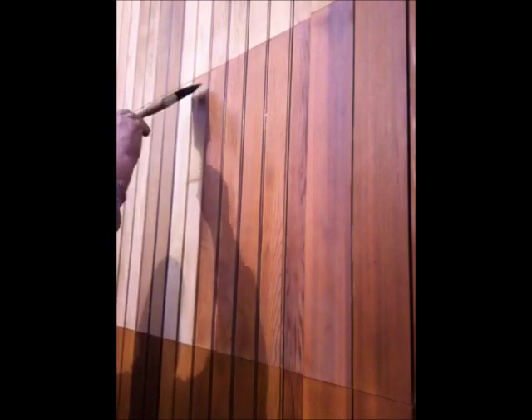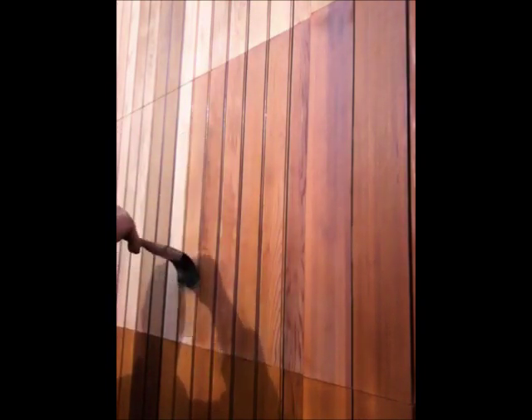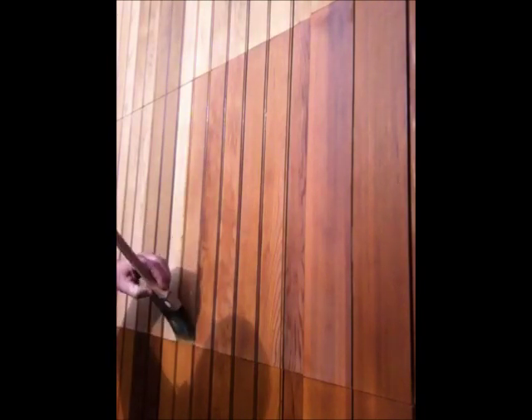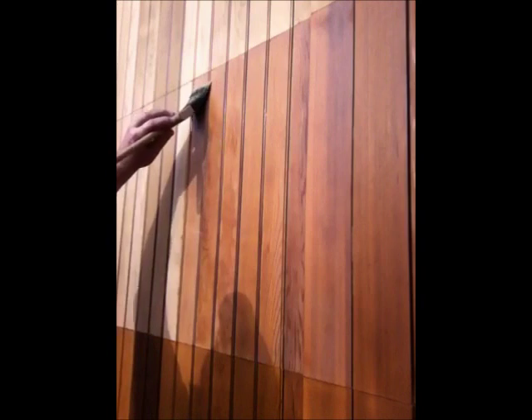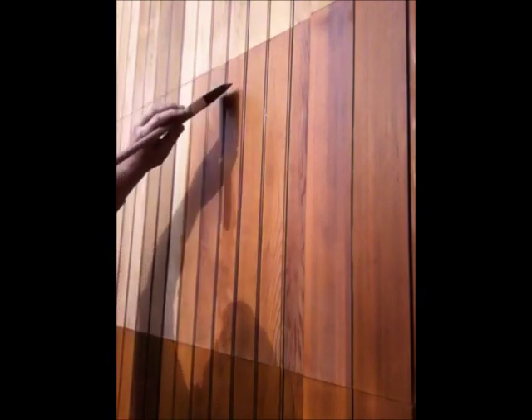We've been able to put it on pretty large-scale wood projects and watch it for many months — through the winter and through different seasons — to see how it weathers. And it's been really impressive. Unlike oil stains, it'll retain its color a lot better. The color of the stain doesn't fade as it weathers, which is really nice, and it seems to do really well in pretty harsh exposures.